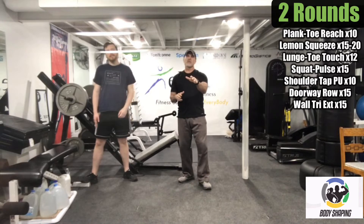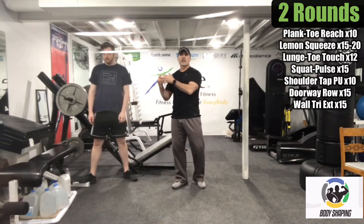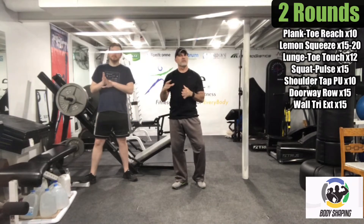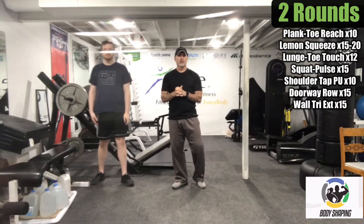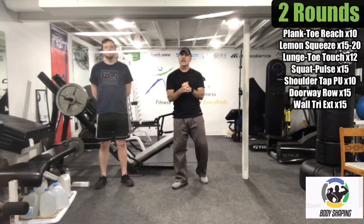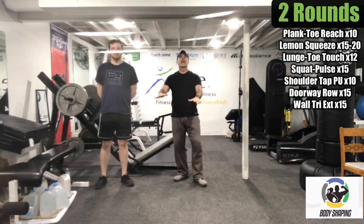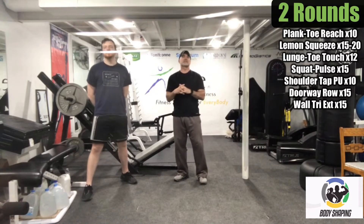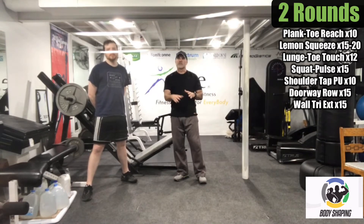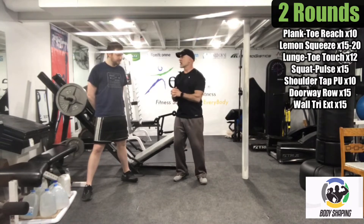We're going to start out with a plank toe reach. I'm going to guide us through these exercises and Logan is going to do the performance side so you have a better understanding of what it looks like. Get into a push-up position, hips go up, tighten the core as you reach the opposite toe with the hand. If you can't touch the toe, no big deal — just reach toward it and get as much range as you can.